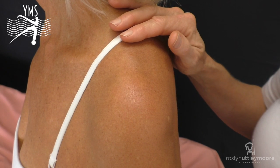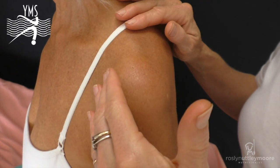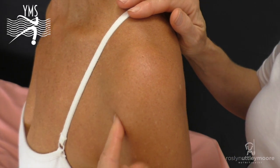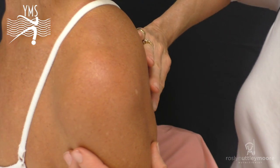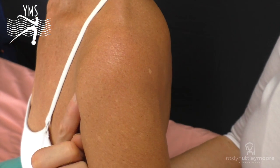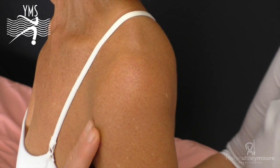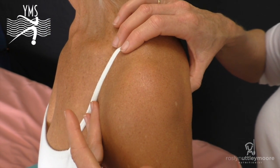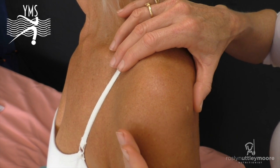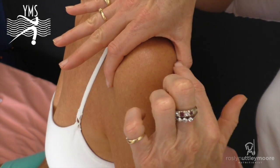The shoulder complex, as the name suggests, is quite complex. We have many muscles attaching at the anterior portion of the body in the chest that attach at the anterior portion of the humerus. We also have muscles attached at the scapula — some come above, but a few come under and attach again at the front portion of that upper arm bone. When any of these muscles become dysfunctional and shortened, they actually pull the humerus forward, which then impinges on our glenohumeral space.